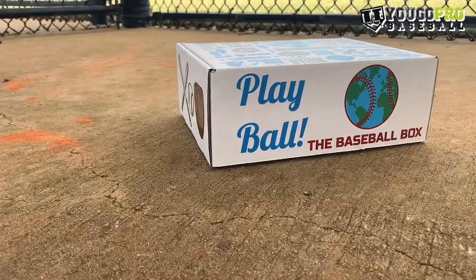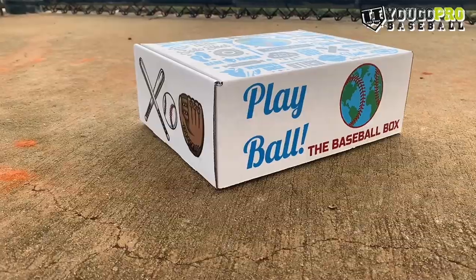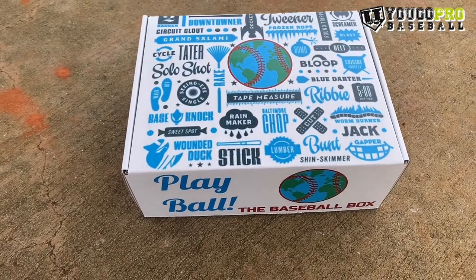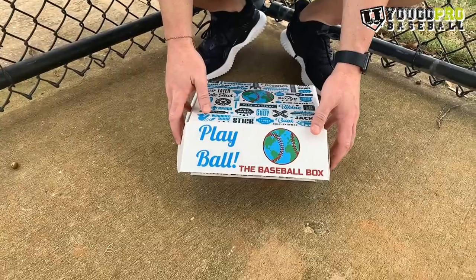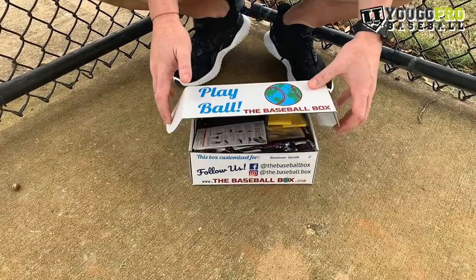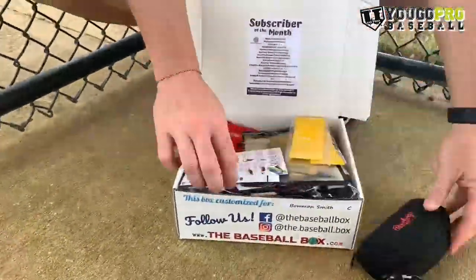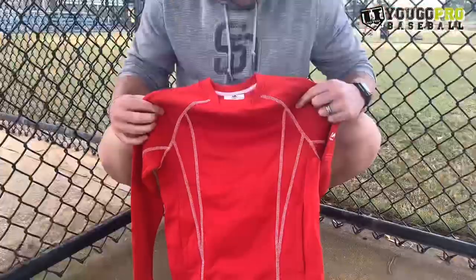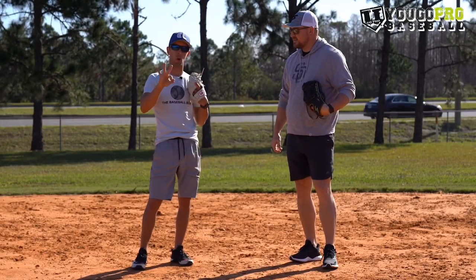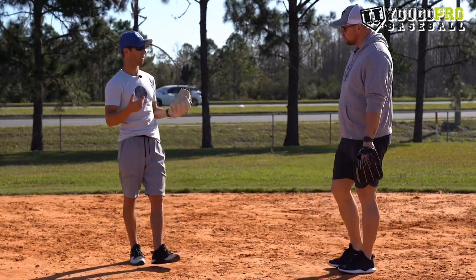The Baseball Box all started when I was actually playing in the minor leagues. Every spring training during March I would get a box shipped to me from my agent, and it was kind of the best day of spring training because I would get all kinds of new gear, new batting gloves, whatever I needed for that year — it would come to me in a box. So the moment I got done playing I thought, why can't I do that for youth baseball players? I can send them something special every month to excite them and gear them up for the month to come. Now at shortstop we're going to go over three zones of turning a double play and the basic footwork and catch points related to those.